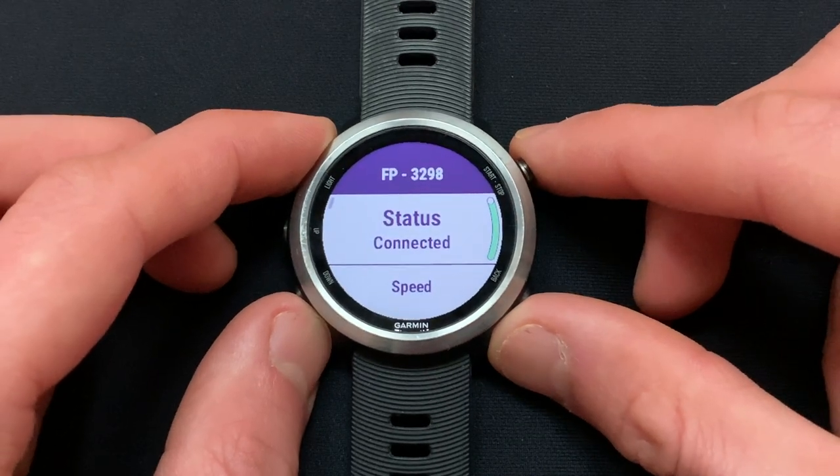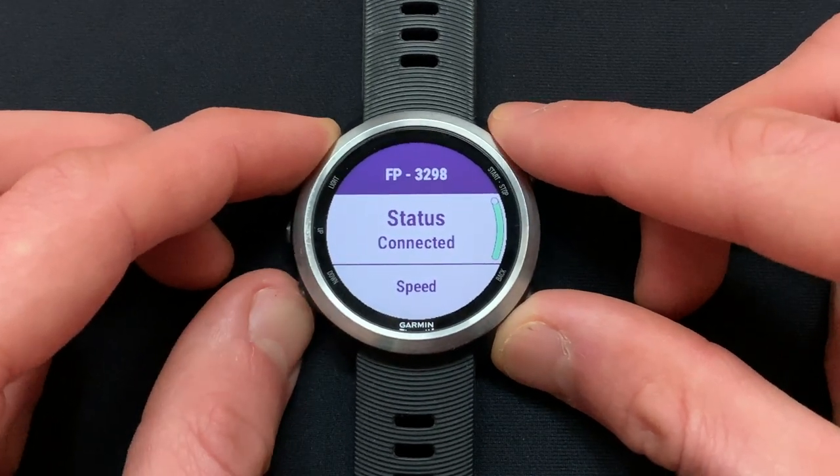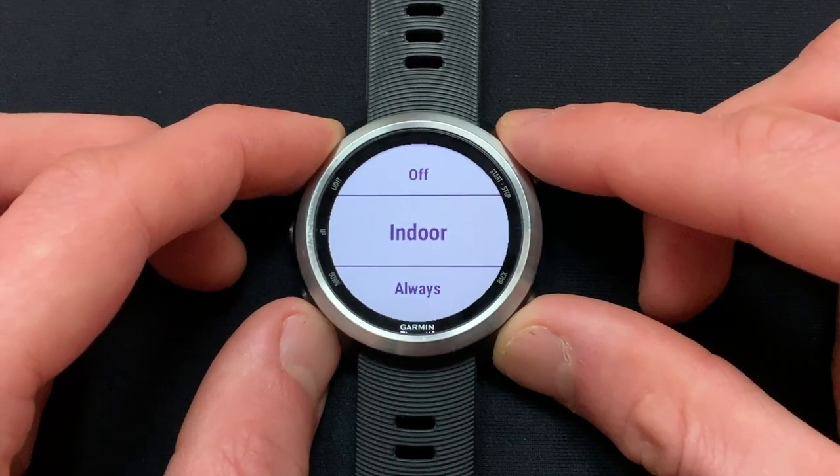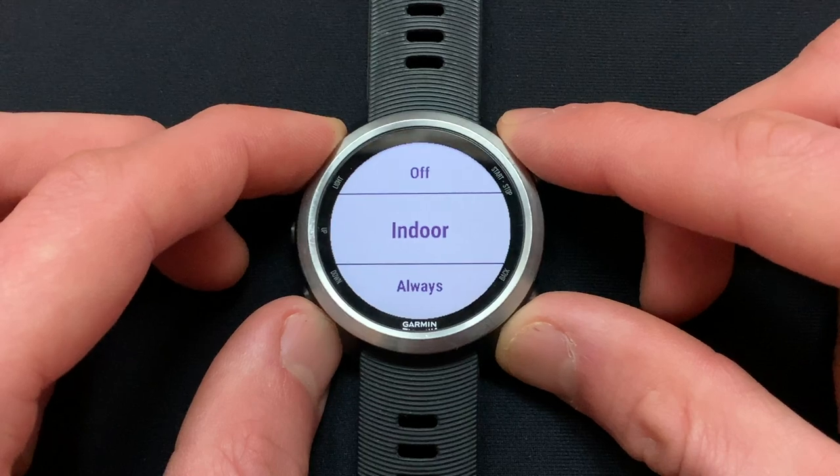select it and scroll down to the Speed Source. Here you will see your options to change the Speed Source to either Off, Indoor, or Always. We recommend changing this to Always.